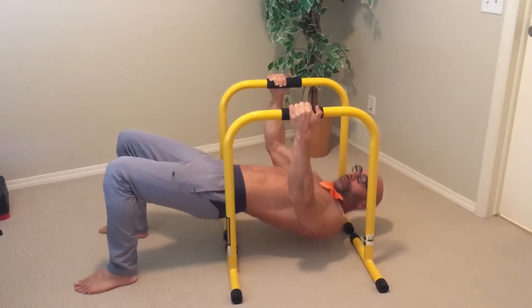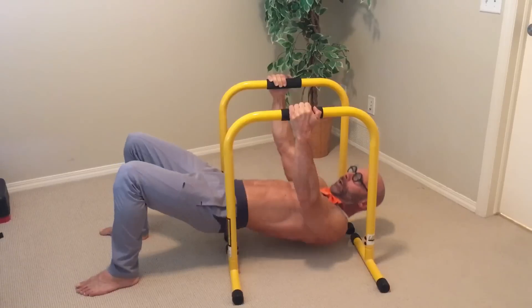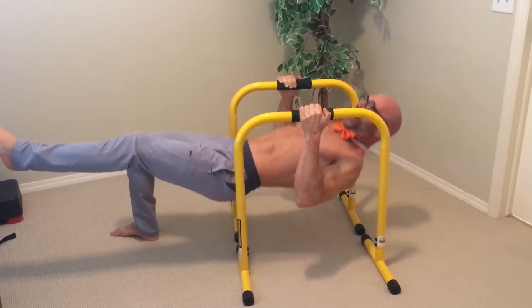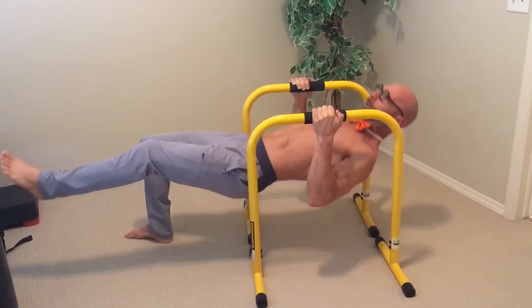The first variation is quite simply up and down. If you want to make this more difficult, you raise a leg, and that creates a little more stabilization challenge for you.